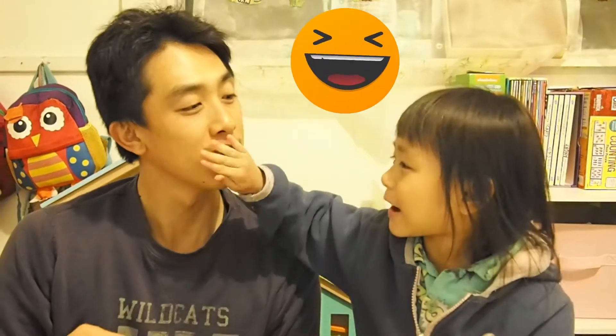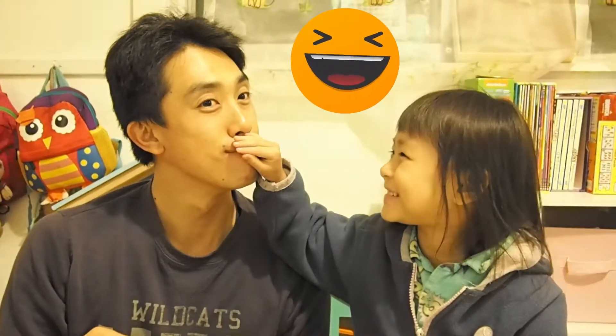Hi guys! Today we're gonna do an experiment with water!